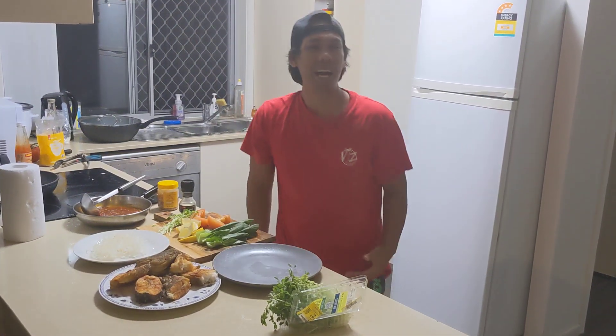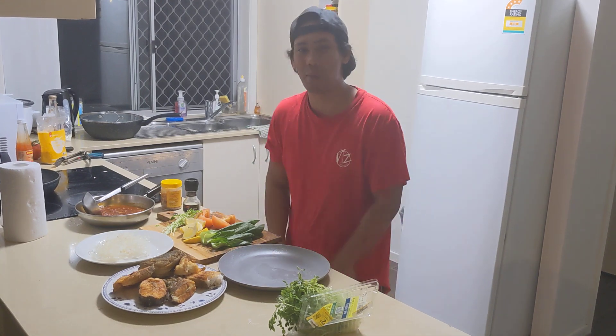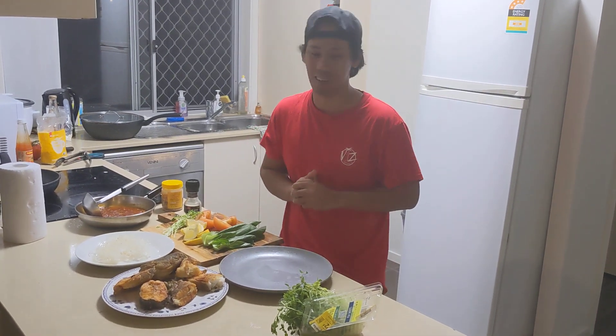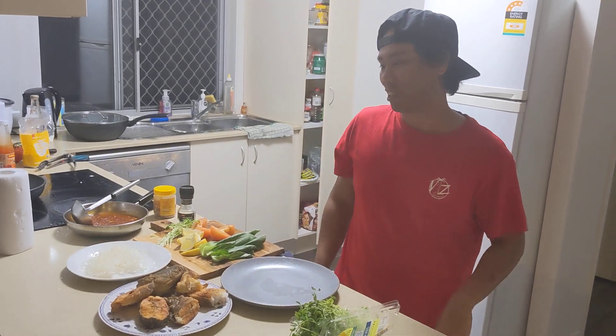Yo! What's up guys! It's Pinoy Ozzy, back at it again guys! So, I make sure guys — pasensya na hindi ako nakapag-upload ng mga vlogs ko pero I'll try my best to do vlogging again.